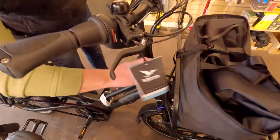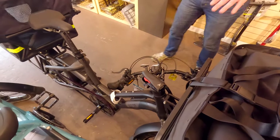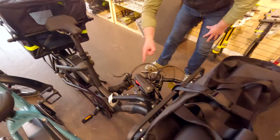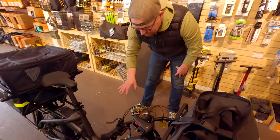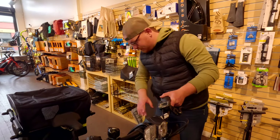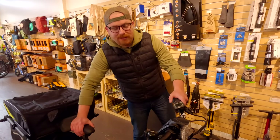It looks like this guy folds down — release that and drop it down. I don't see a pivot point in the middle, but that would make this even more portable. Unlike my Rad Wagon, this one does have front suspension at least. And you can get suspension for your seat post if you're kind of a wiener about it — I should probably get one of those.